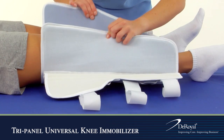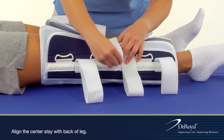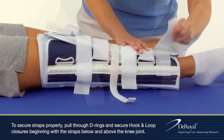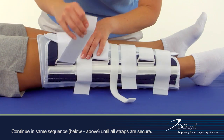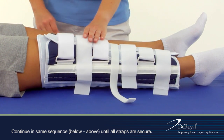To apply, wrap the immobilizer around the patient's leg. Use the attached helper strap to hold the immobilizer in place while you secure all straps, beginning with the straps below and above the knee joint. Continue in the same sequence, below and above, until all straps are secure.